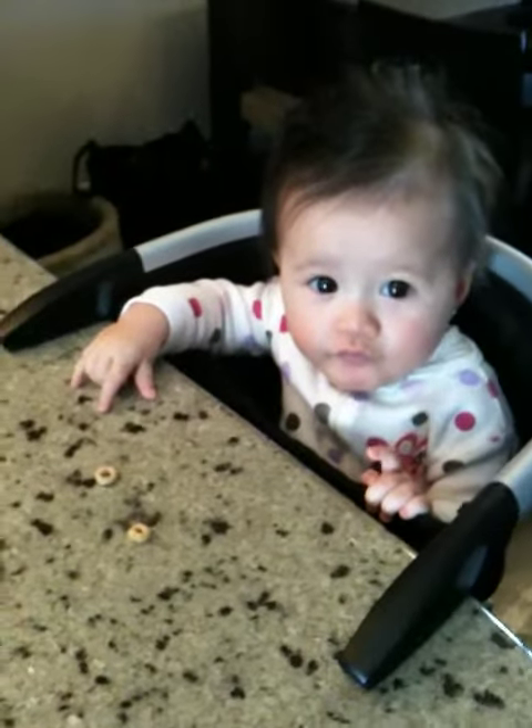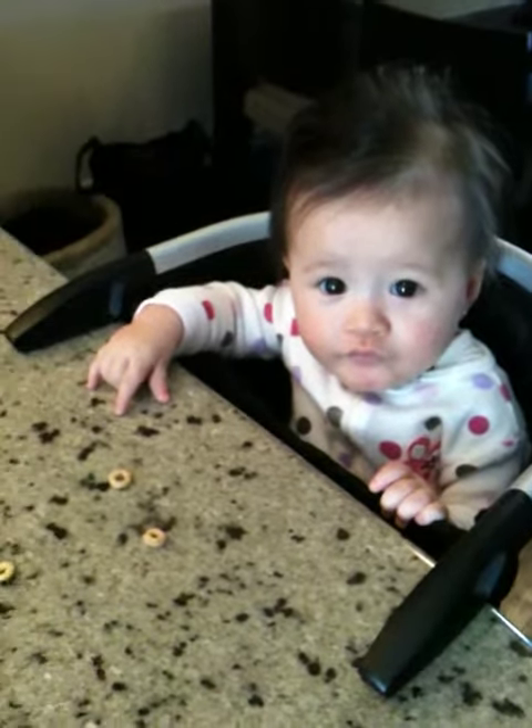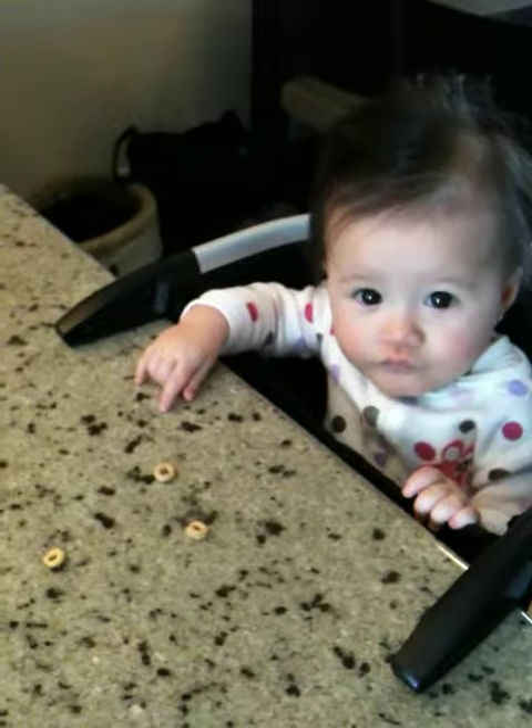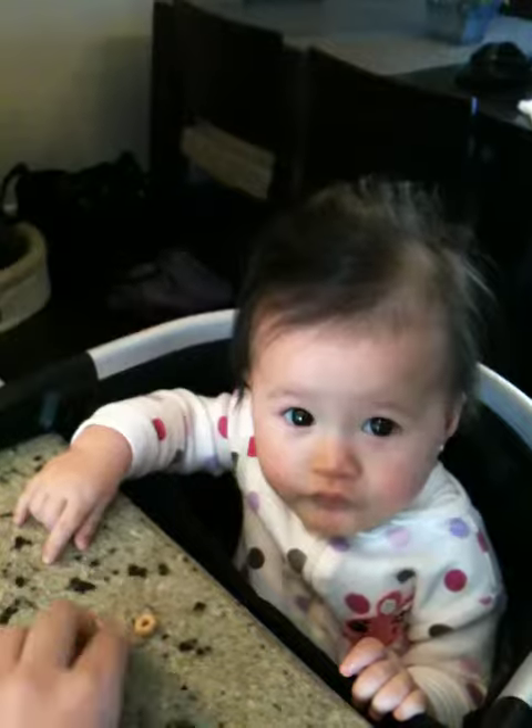A nice grain-fed chicken — the meat is nice and firm flesh, it's clean, and it's dry. It smells like nothing.